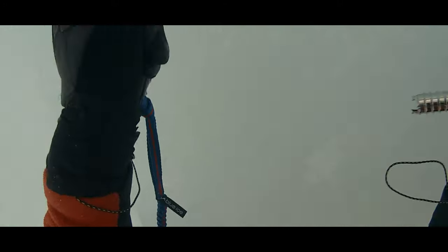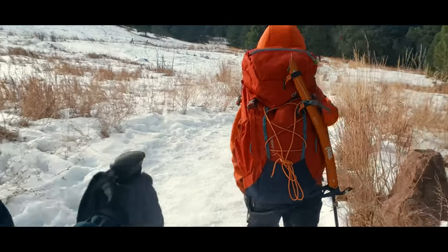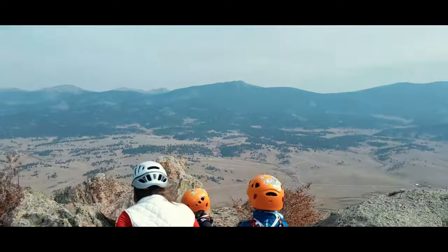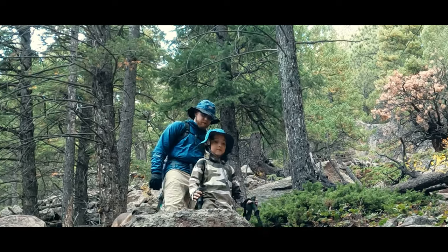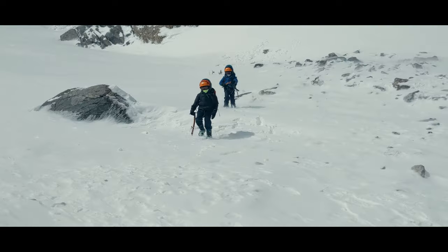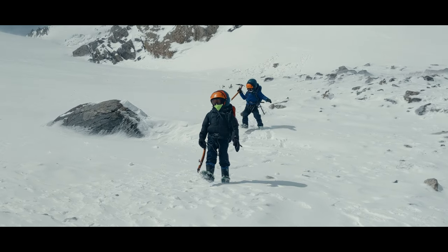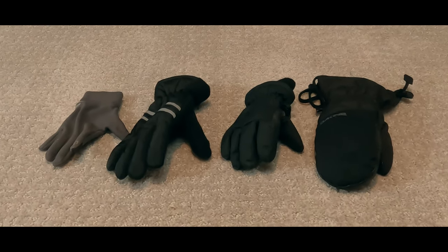Today we're talking about a glove system I borrowed from ice climbing, which we often use to keep our kids' hands warm during our winter adventures. Hello again, I'm Jason. Battling winter cold with kids can be challenging. Keeping them warm is a necessary precursor to keeping the outing fun, so sometimes my kids use a four-glove system. Today I'll share what this system is and when we find it appropriate to use.